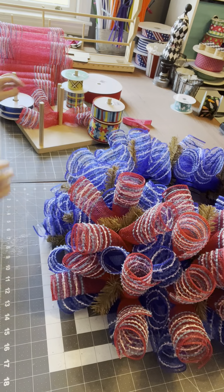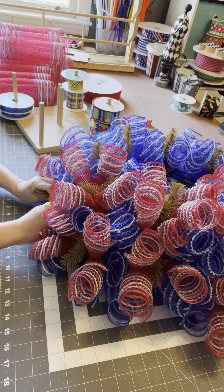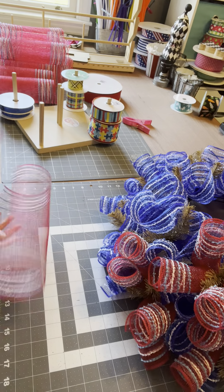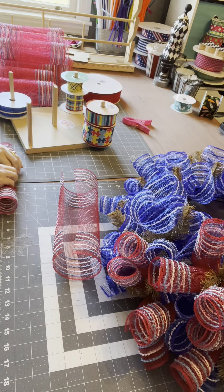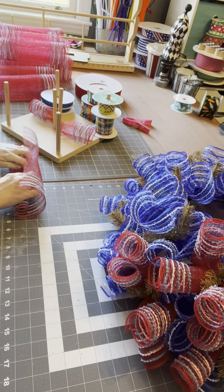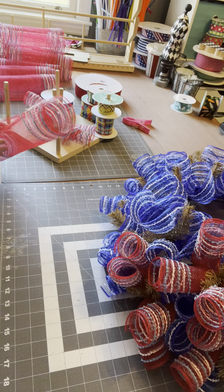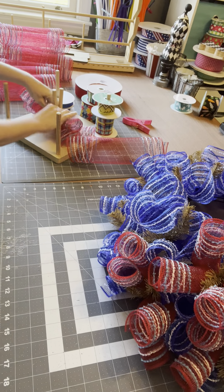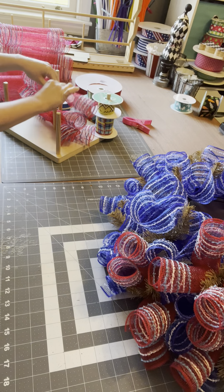Look how pretty she's getting. It's so exciting. Look how pretty she's getting — it's done.